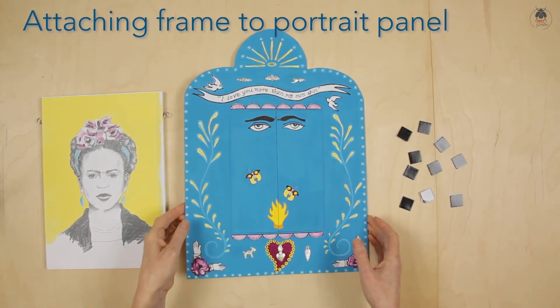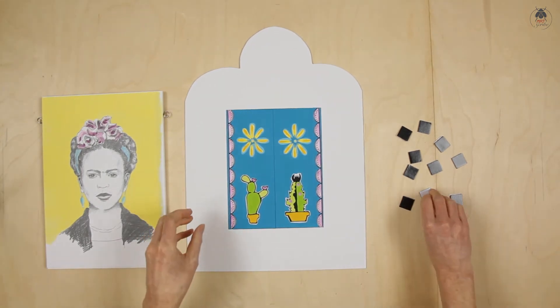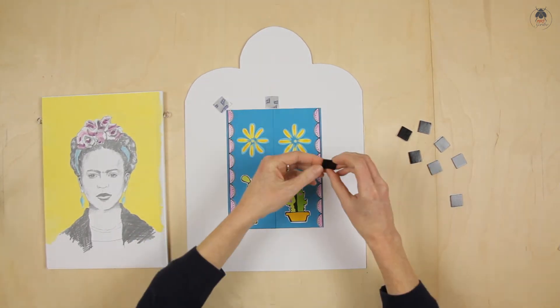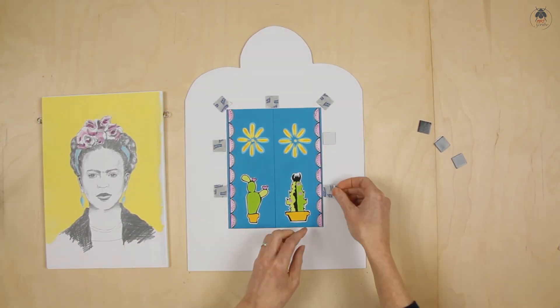Stick the sticky pads to the back of the frame, just inside the edge of the window. Remove the backing from the pads. These are very strong and sticky pads and they cannot be removed once they're stuck down, so you need to take your time when attaching it to the portrait.